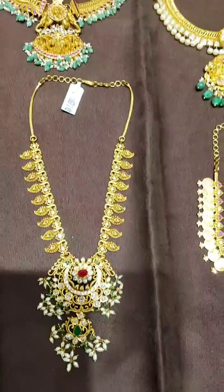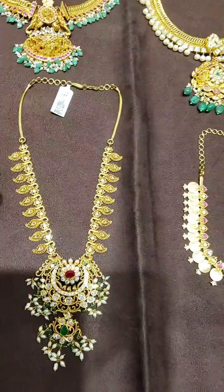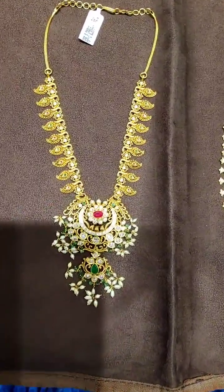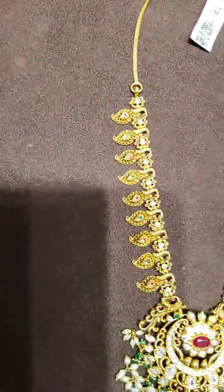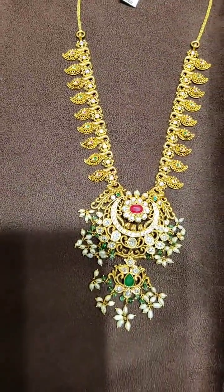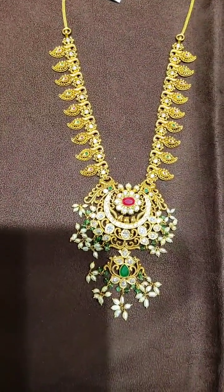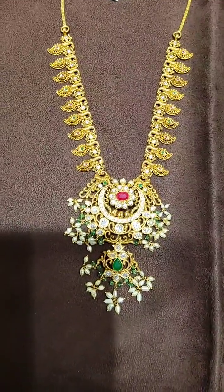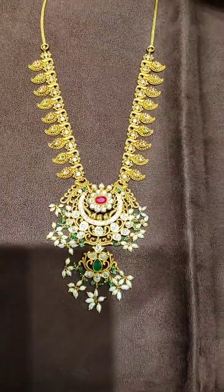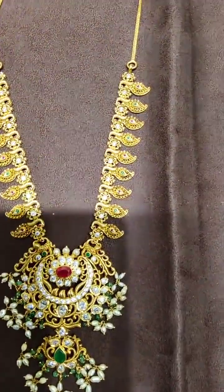This is also a mango combination, but this is also a Nakshi combination and a Pachyver combination as well. There are many unique elements, and we add rice pearls to the design. This is 46 grams.